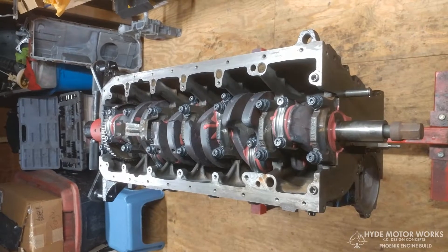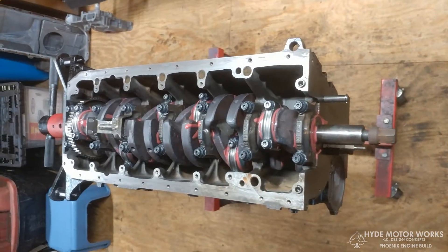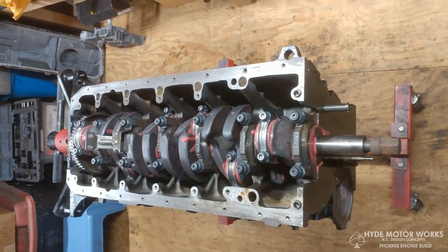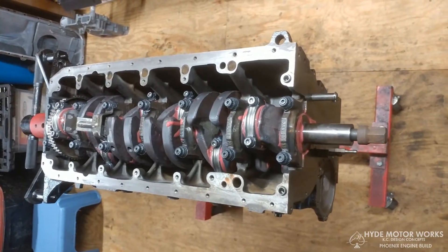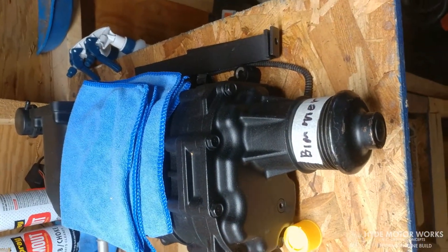I'm Keith from KC Design Concepts and Hyde Motor Works. This is my M5 3-liter engine — we call it the Phoenix engine because it's the original engine from my car that, at 258,000 miles and a little too much boost, broke the ring landings on the number four piston.